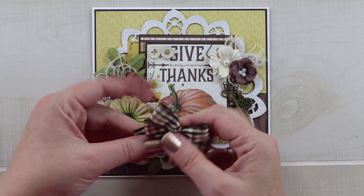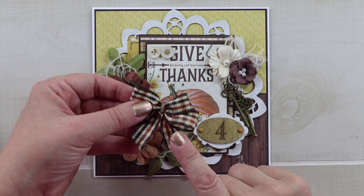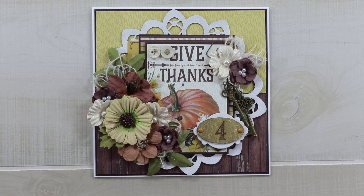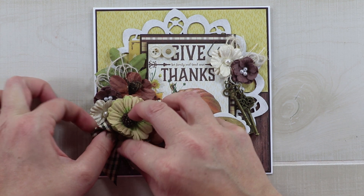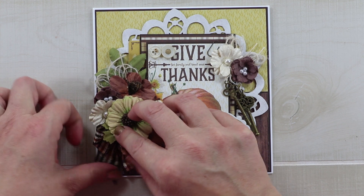Last but not least, I want to include this sweet little bow that I tied from Really Reasonable Ribbon plaid in beautiful warm fall colors. I'm going to tuck it underneath those flowers so that it comes out from underneath with the tails.